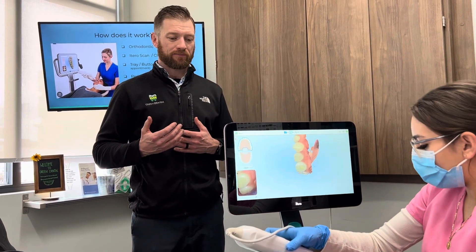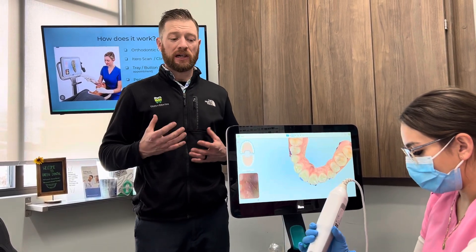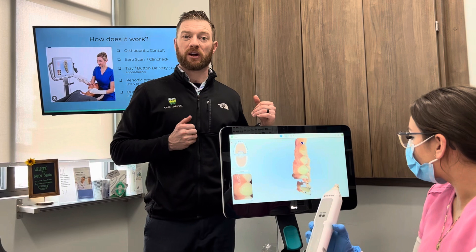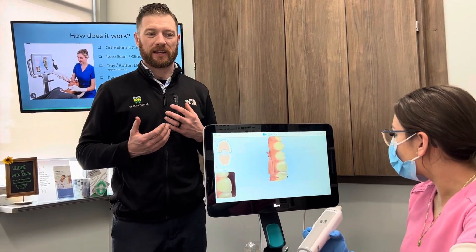The other cool thing is for people that are interested in Invisalign but not quite sure — we can scan their mouth and populate a simulation to show you what a before and after might look like. This helps you understand the potential results and what you might be getting into.